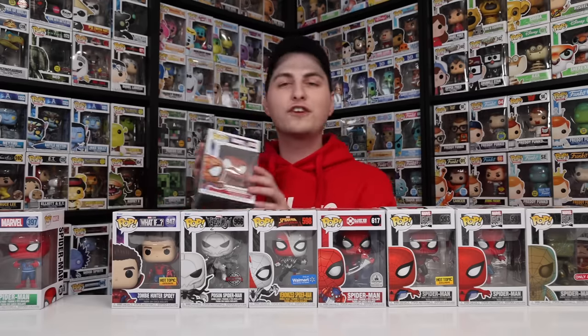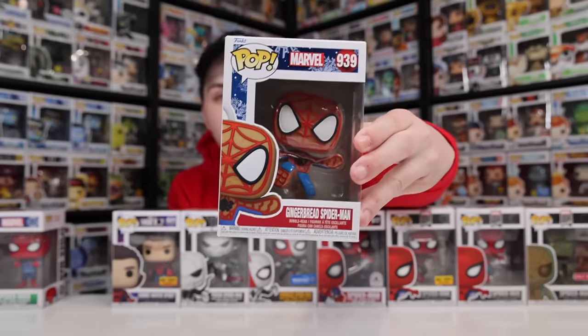I think the Gingerbread Spider-Man is one of my favorites out of all of them, because it does look like he's jumping in the air. And I feel like this would be perfect for something like Spider-Man Across the Spider-Verse — it just makes sense for him to be chasing after Miles.